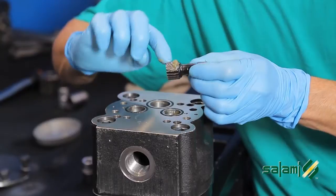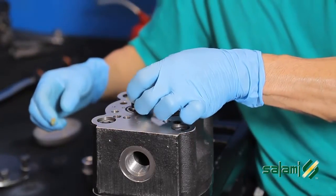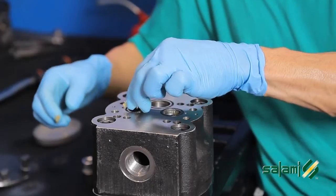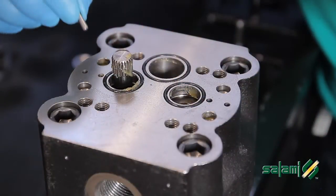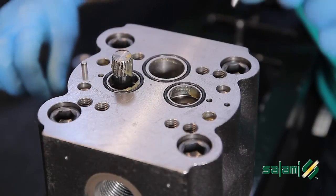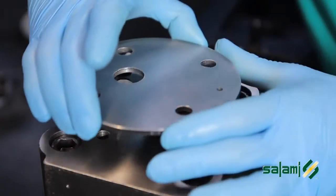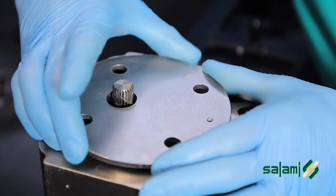Grease the sleeve and insert it into the groove. Position the dowel pins included in the kit. Note that the tandem plate PG331 is perfectly symmetrical.